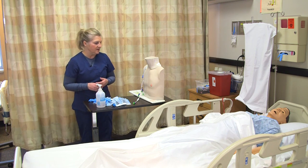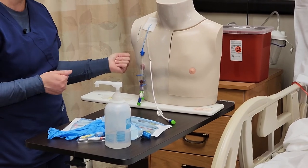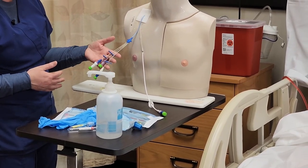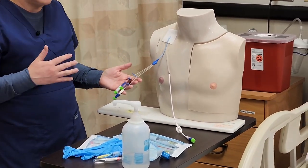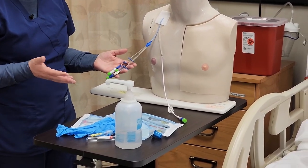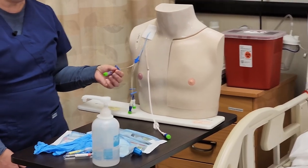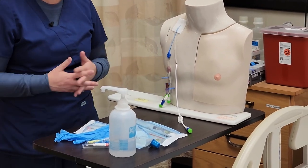Here I'm in my patient's room and I'm looking at the central venous access device. This patient has a triple lumen device, so you can see there are three lumens, and I don't have any IV fluids infusing, so I don't have to worry about stopping or pausing any infusions. I'm going to use the distal port for my blood draw because that is the largest lumen port, which is typically recommended.